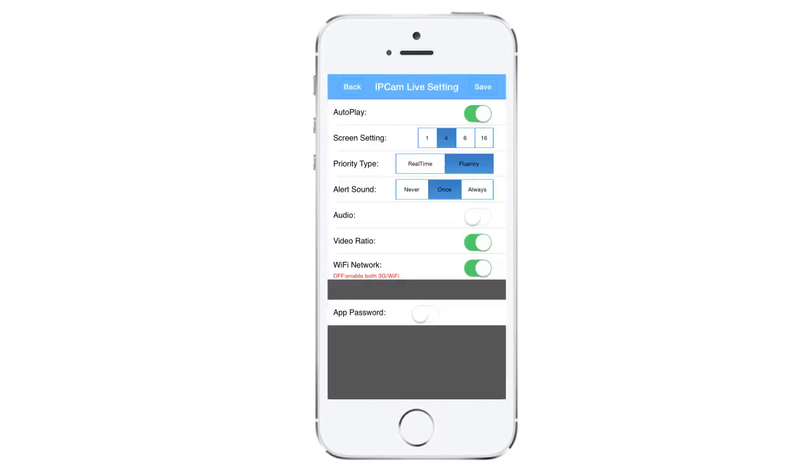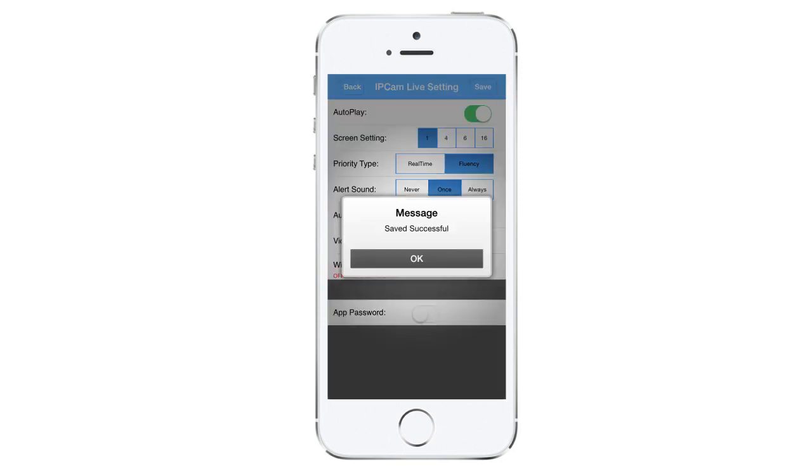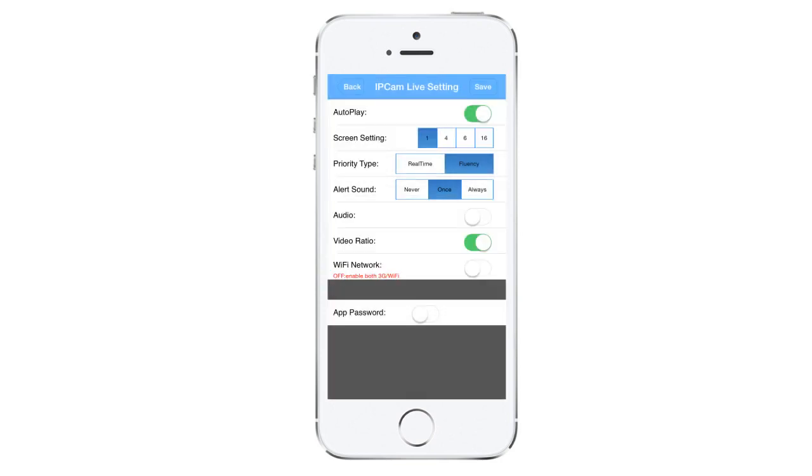For iPhone users only, uncheck the Wi-Fi network connection. For everyone else including iPhone, go ahead and click on the screen setting, then tap on "save" on the top right-hand corner, click OK to confirm, and then click back to go back to your live view screen.